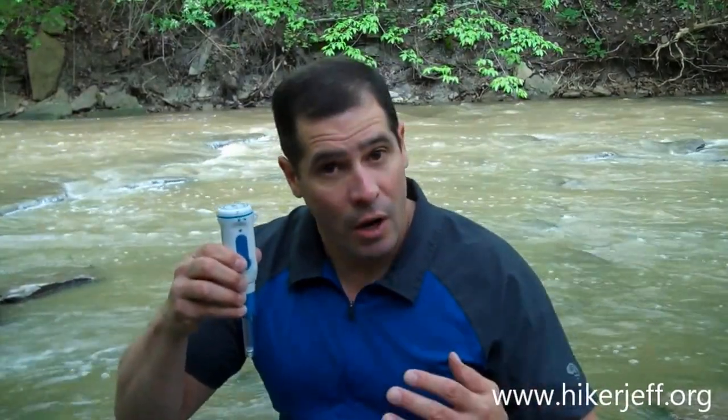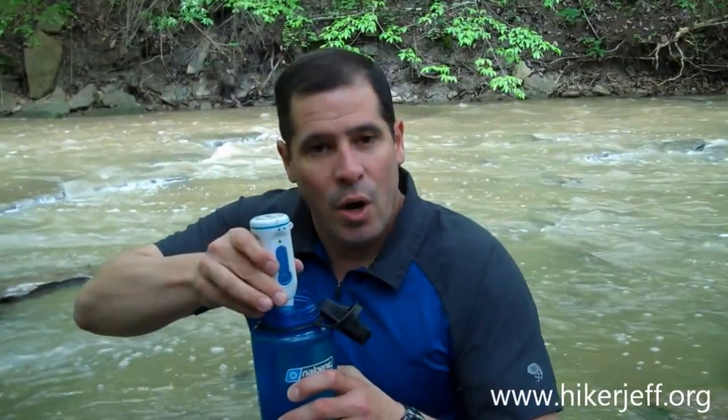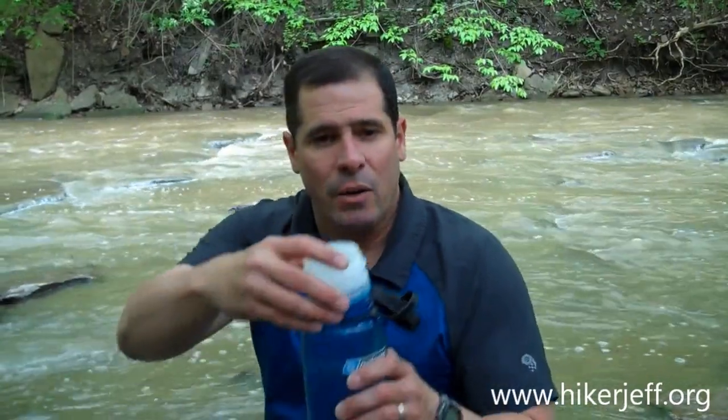Another item growing in popularity is the SteriPen. This is the classic SteriPen — it uses UV technology. It takes batteries, so be sure to bring extra batteries along. You simply push the button, a green light comes on, you place the wand in your water bottle, and you stir until the green light turns off. This usually takes less than a minute. The SteriPen also comes with a pre-filter attachment that you attach to your Nalgene bottle, which you submerge into your water source to remove larger debris.